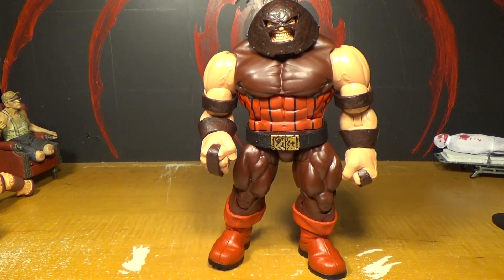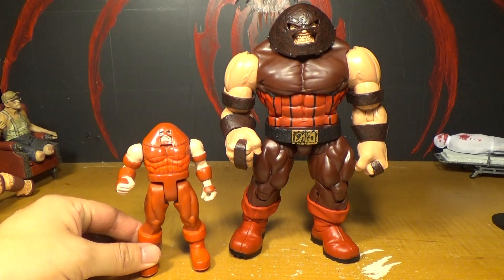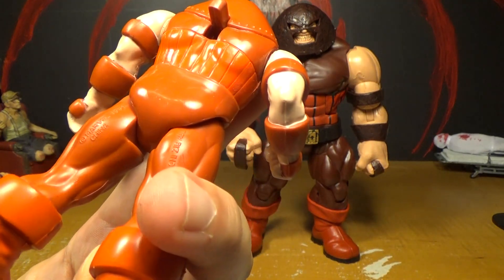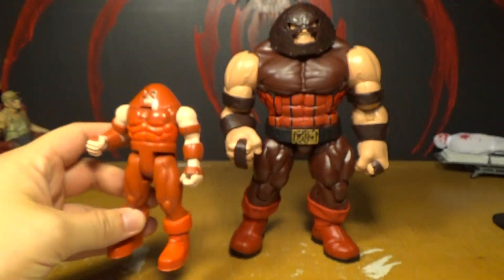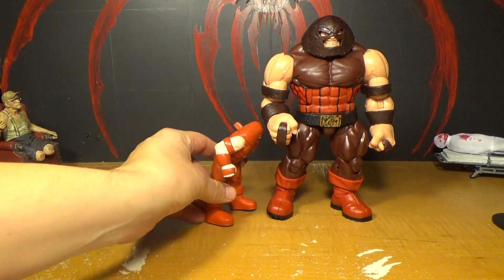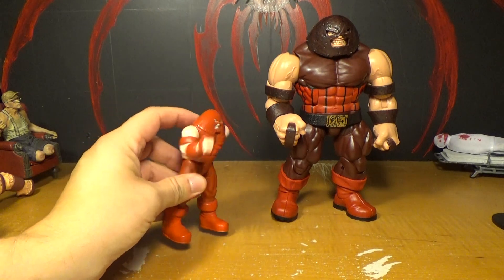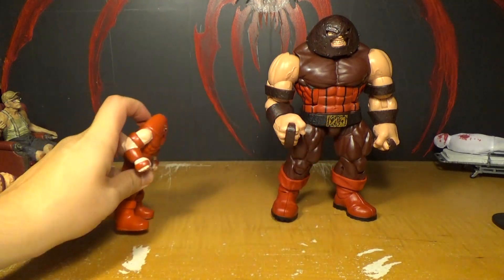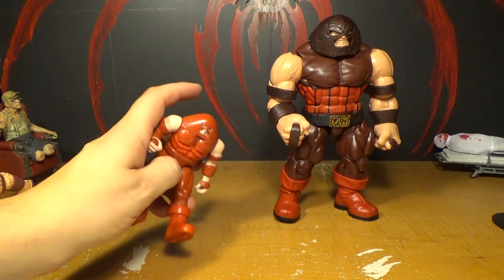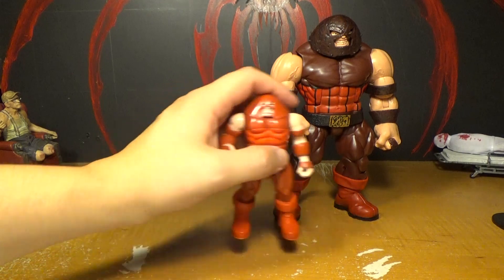Now we're going to compare Juggernaut to some older Juggernauts. I believe this is the very first Juggernaut figure ever made — made by Toy Biz in 1991. Look how awesome he is. He's got wheels on his feet so he can go like this — brrrr. And he also has a little mechanism in the back so he can make his arm swing. So this new one is a vast improvement over this thing.